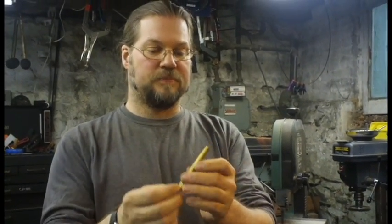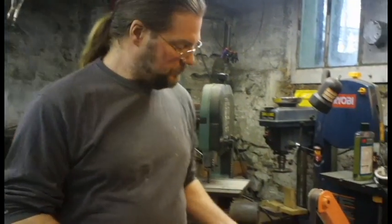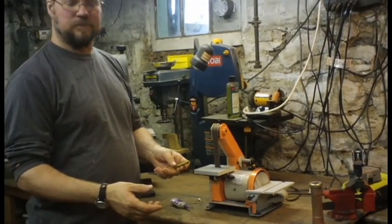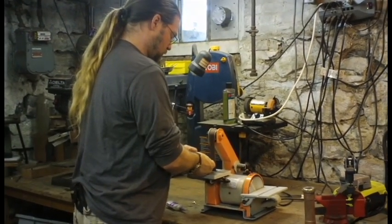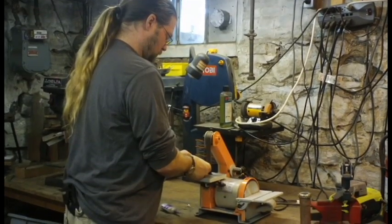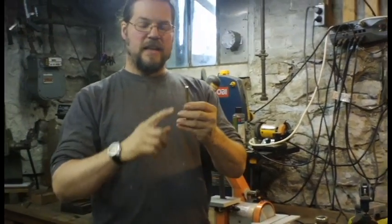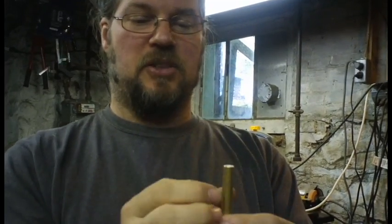That's my wee piece of brass rod there. Now, just for safety's sake, I'm going to take this little sander here and hit the edges so it doesn't have sharp bits on it. You could do this with a sanding block — you don't have to have heavy-duty equipment. All I did was bevel that edge a little bit by hitting it in the sander at just the right angle.